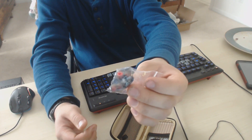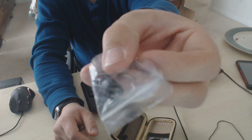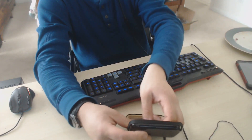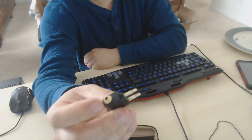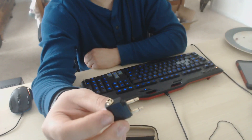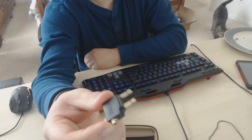They also included new squishy earbud tip replacements — not the actual earbuds but the cushioning — plus a clip to attach your earbuds to your shirt or whatever you want. There's also a funky-looking adapter that's supposed to serve as a splitter for hooking into both the mic port and audio port on a laptop.